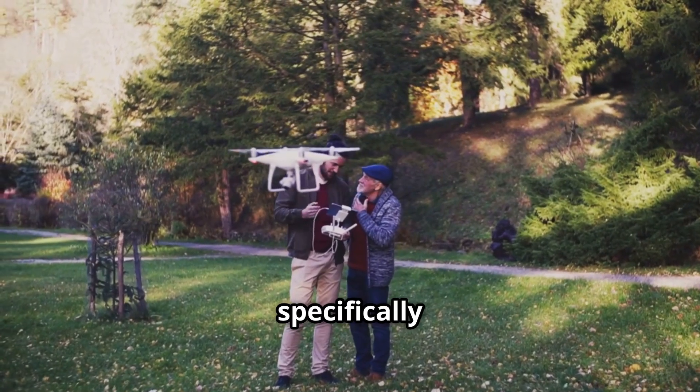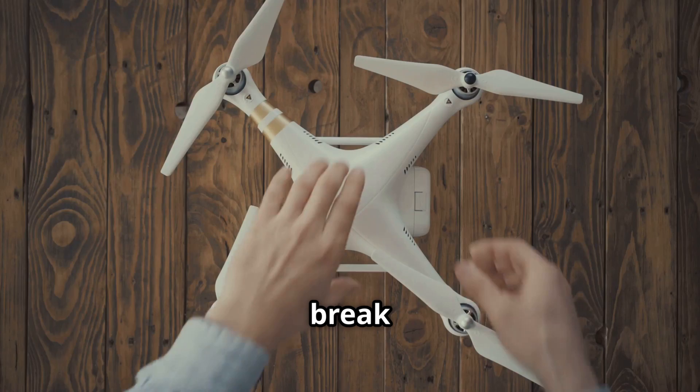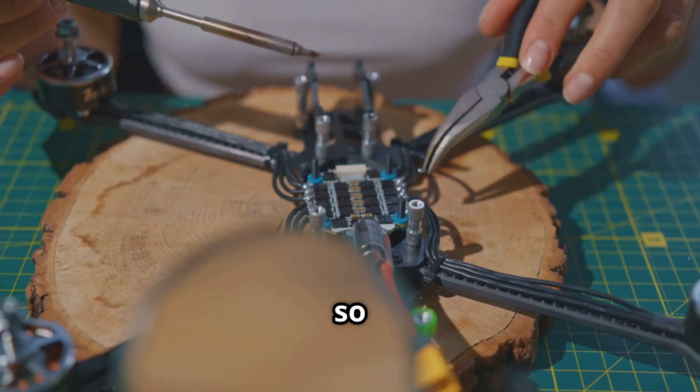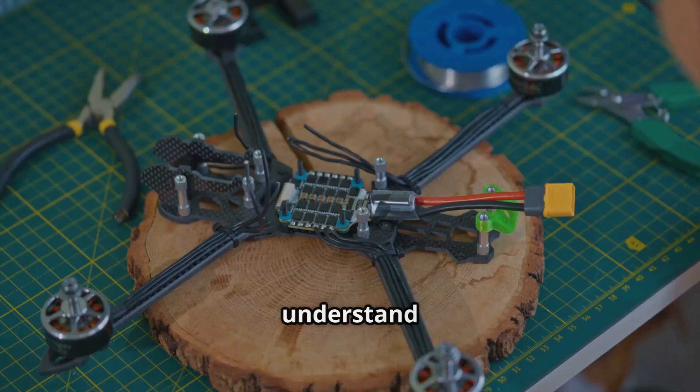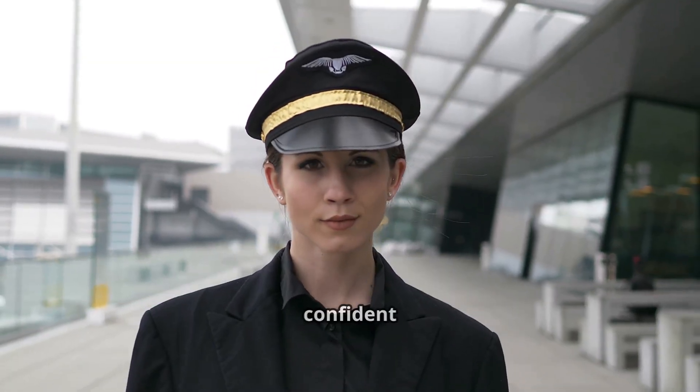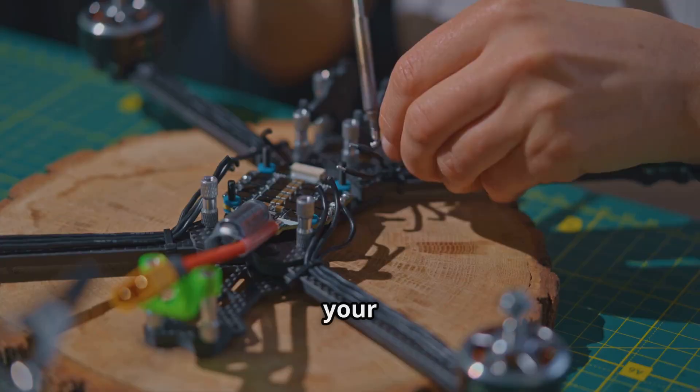I've designed this guide specifically for first-time owners. I'll break everything down step by step, explaining the why behind the what, so you not only fix the problem, but also understand your drone a little bit better. By the end of this, you'll feel way more confident handling these little hiccups on your own. Let's get into it.